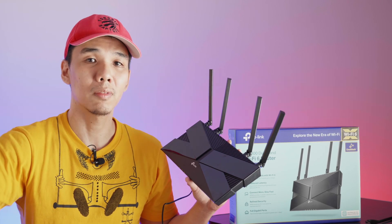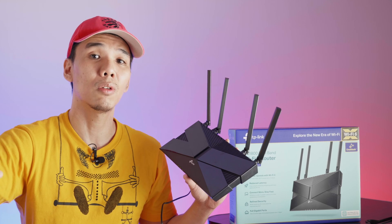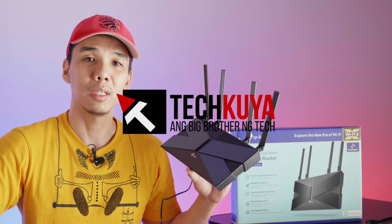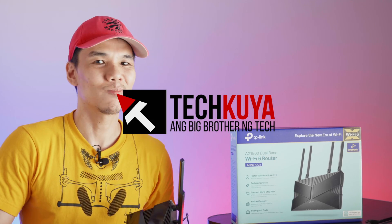That's all for now, guys. If you have questions about the Archer AX23, just leave them in the comment section below. Thank you for your support. If you liked this video and found it helpful, please give it a thumbs up, consider subscribing to our channel, and I'll see you guys in the next video. Paalam!